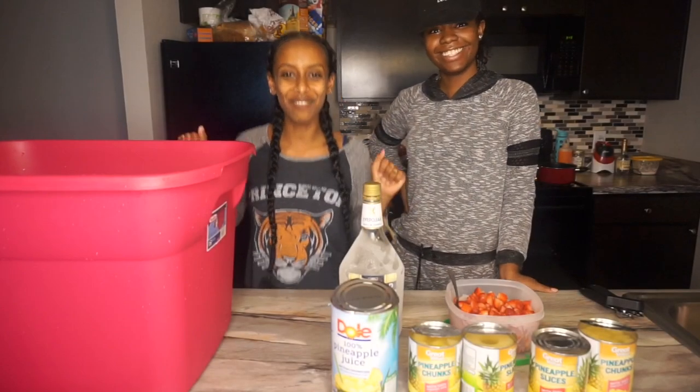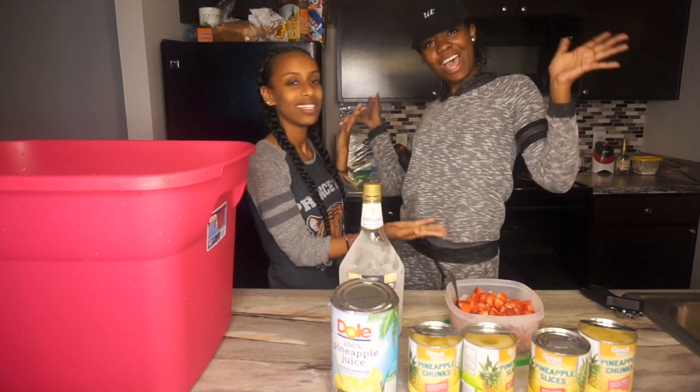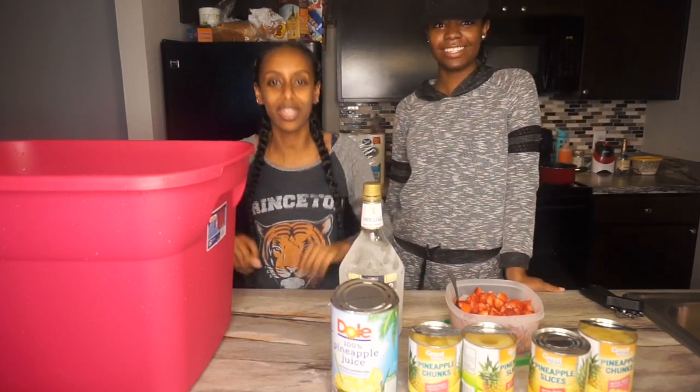Hello everybody, this is Winta and welcome to my YouTube channel. Today I have a guest with me — I'm Cam, this is my roomie — and today we're gonna be teaching you guys how to make jungle juice.